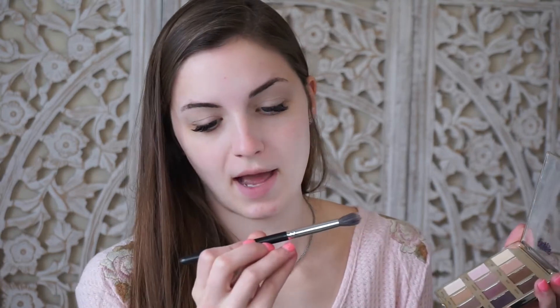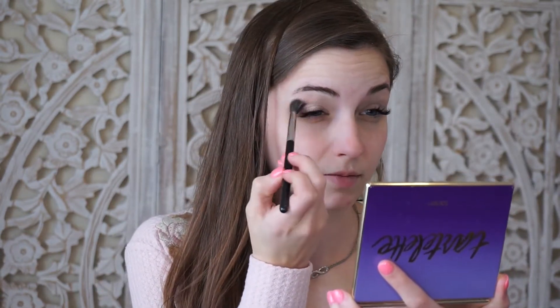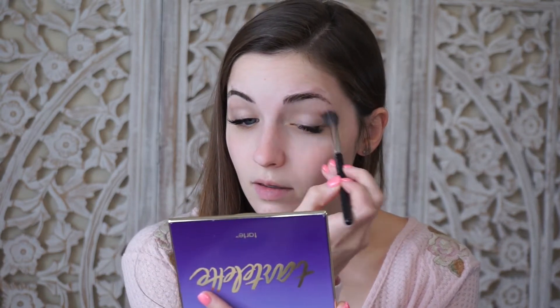Now we're going to need a transition shade, so I'm going to use my MAC 286 blending brush with this shade from the Tarte palette called Natural Beauty, and I'm just going to put that through my crease just to create a nice transition shade for the rest of my shadows.